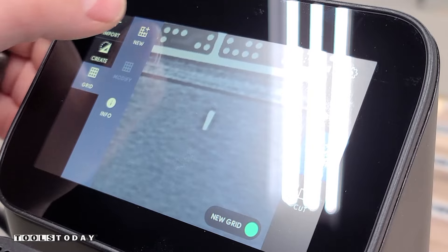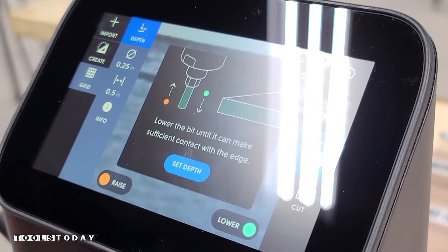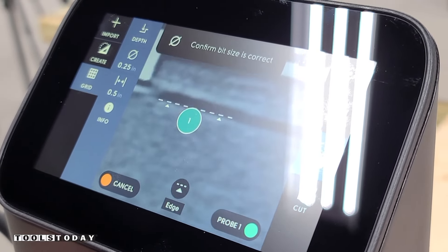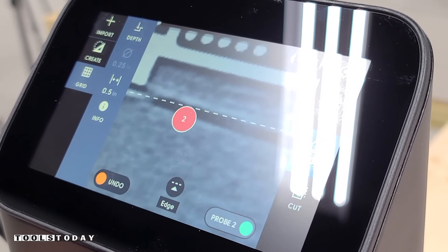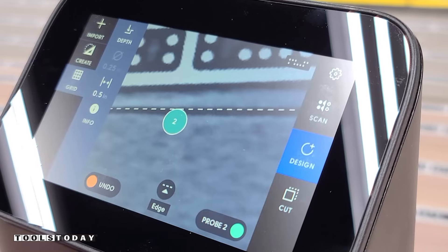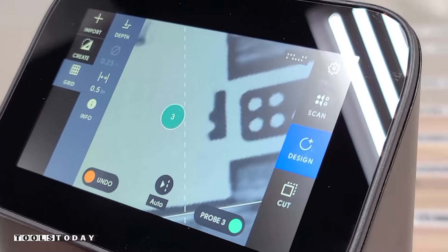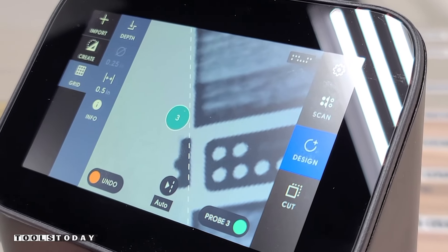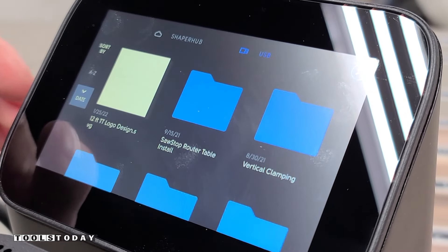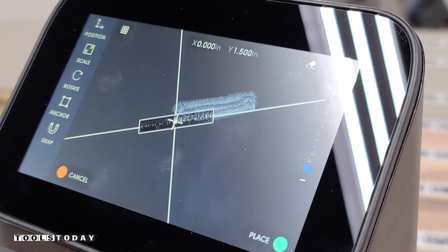After we have the workspace all mapped out, I'm going to set a grid here, and this is what's going to allow me to do this fully accurately. With the Shaper, we'll go into the grid and reference off three separate points. I'm dropping the bit down to touch the edge of the slab on the front left corner, then we'll move over to the front right corner and get the third position, which is the edge. Now we know that it's nice and square, and with that grid we can place our design within it to make sure everything is perfectly accurate and carved exactly the way that we want.